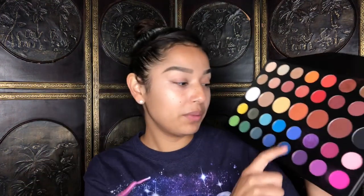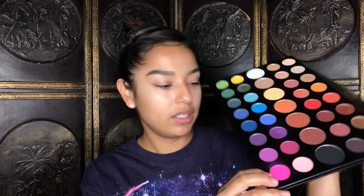So many colors to choose from — when I look at this palette I think of a lot of looks I can do, so I don't know why I don't use it. I definitely want to use these two colors today. This one I think it's called Artist and this one is called Skip. I have the shade names on the back so I can look at them.